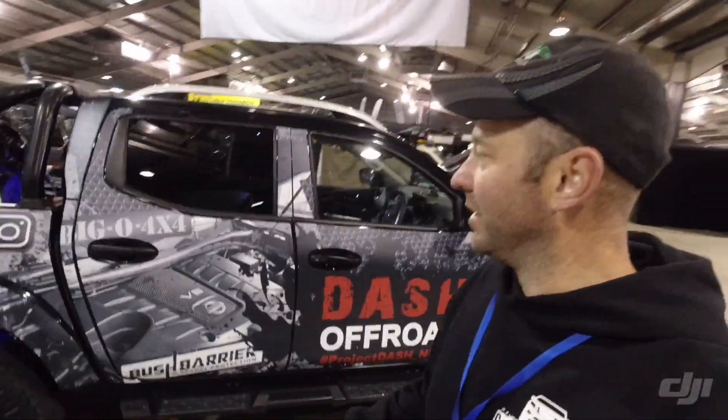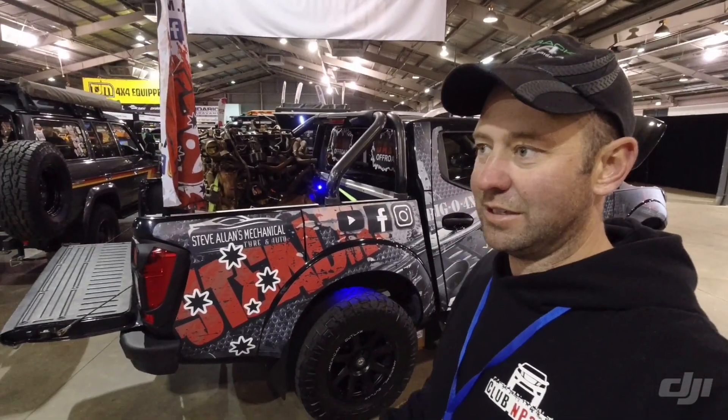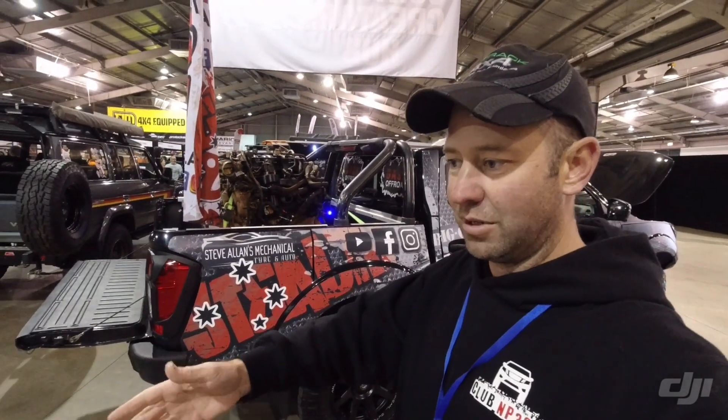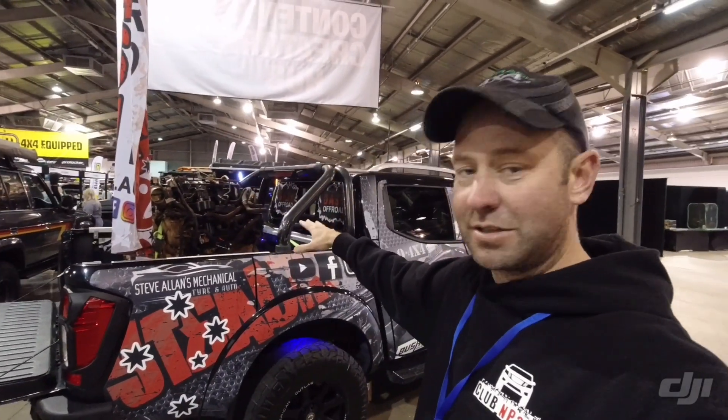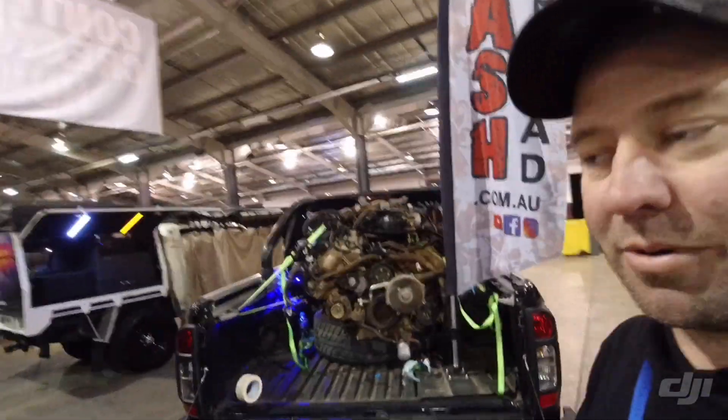I've got the motor in the back — bit of a talking point. We pulled the VK56 out of our wreck only Thursday. It basically came straight out of the Patrol on a forklift and went straight into the back of here and we drove to the show. So it's about as raw as it gets. It's very dirty, I apologise.